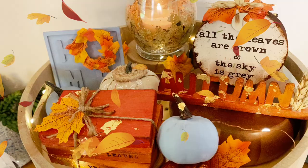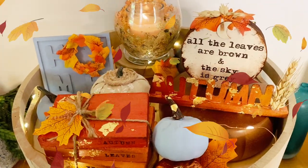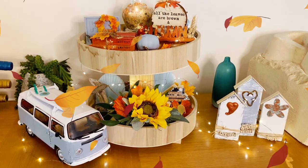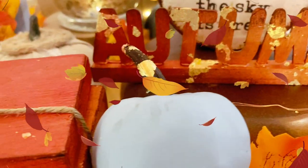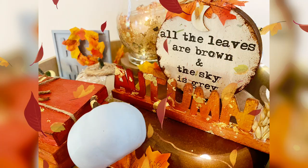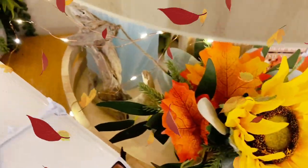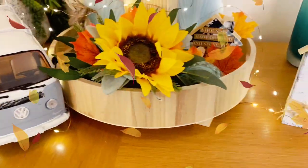I hope you enjoyed that video. Please let me know in the comments — do you design for autumn? Did you lean into the colours? Tell me about it in the comments. Thank you so much for watching. Please like and subscribe if you haven't already. I'm sending you all the love, light and happiness in the world. Have a wonderful day and I will see you next time. Bye for now.